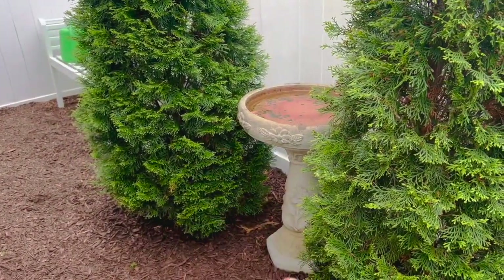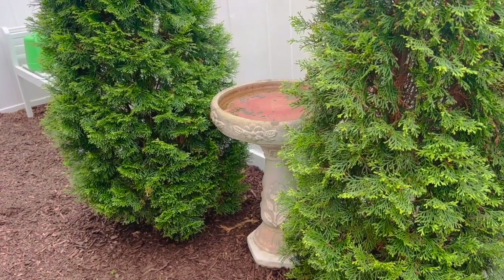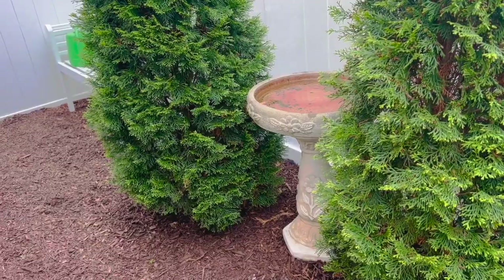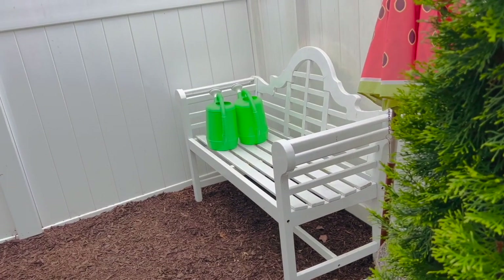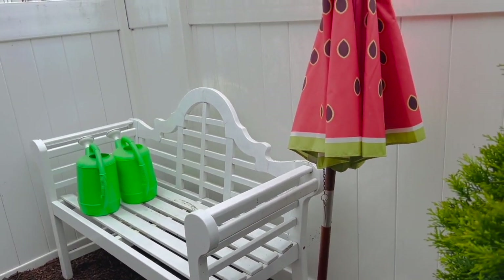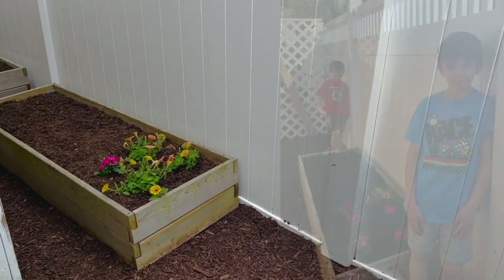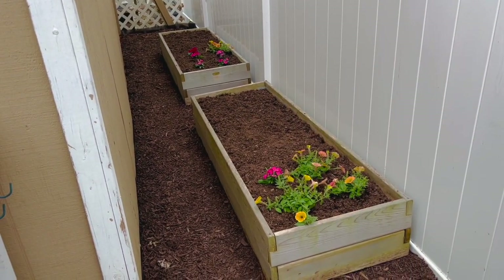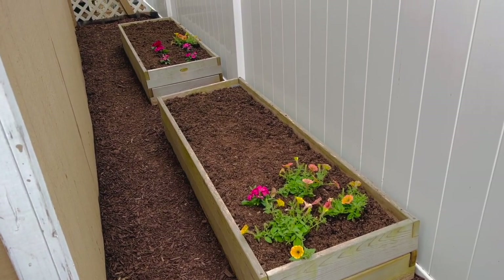I have this bird bath — it was one of the very, very first garden pieces I added when I moved in about 20 years ago, so it will forever have a spot. I put an old potting bench back here for the boys, and the white bench so they can sit down, admire their work, or take a little break. Little umbrella — I've had that for years, I think I got it at Bed Bath and Beyond when my son was born, almost nine years ago. We've got it all set up for them — one bed for each of my boys. I told them the importance of adding flowers for the pollinators into their vegetable gardens.